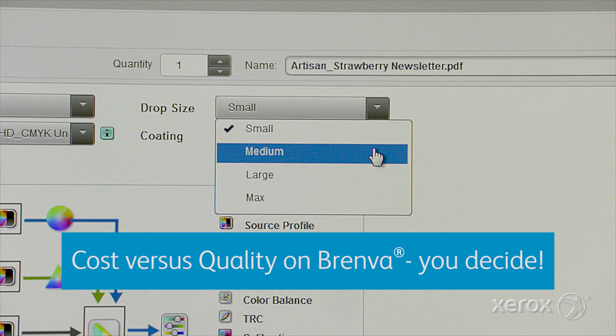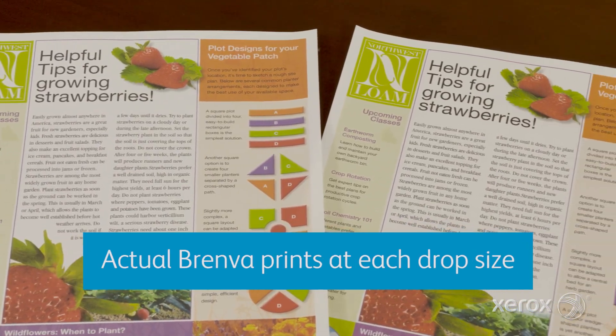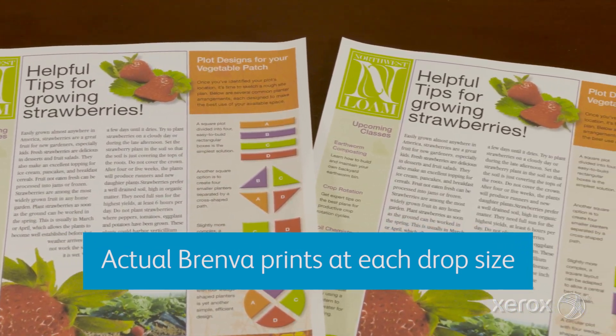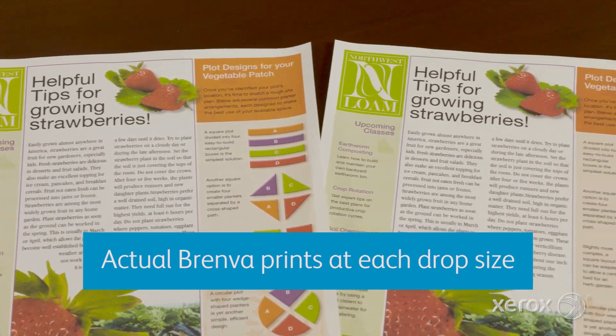They are small, medium, large, or max. The difference between each drop setting is 10%, meaning you can save up to 30% on ink consumption and costs if you run a job using the small drop size versus the max drop.